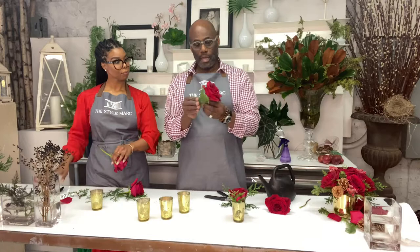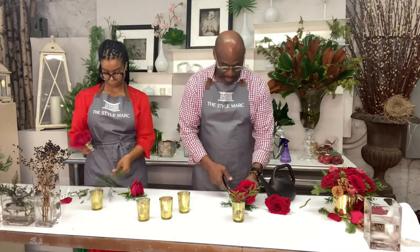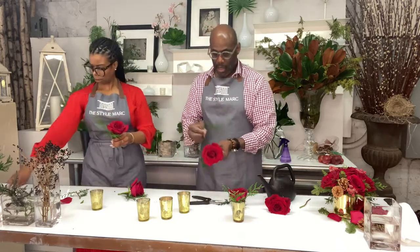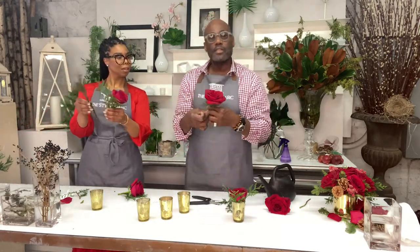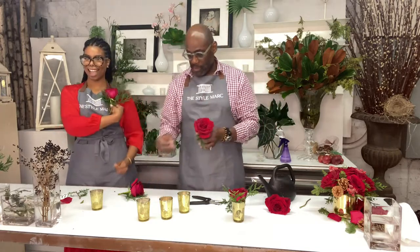Then you're going to take a little holiday fur. I'm going to take two this time instead of one. You're just going to fold it in like that. You're just going to fold it in — it's almost like making a little boutonniere. That's what it feels like. It's almost like making a boutonniere.